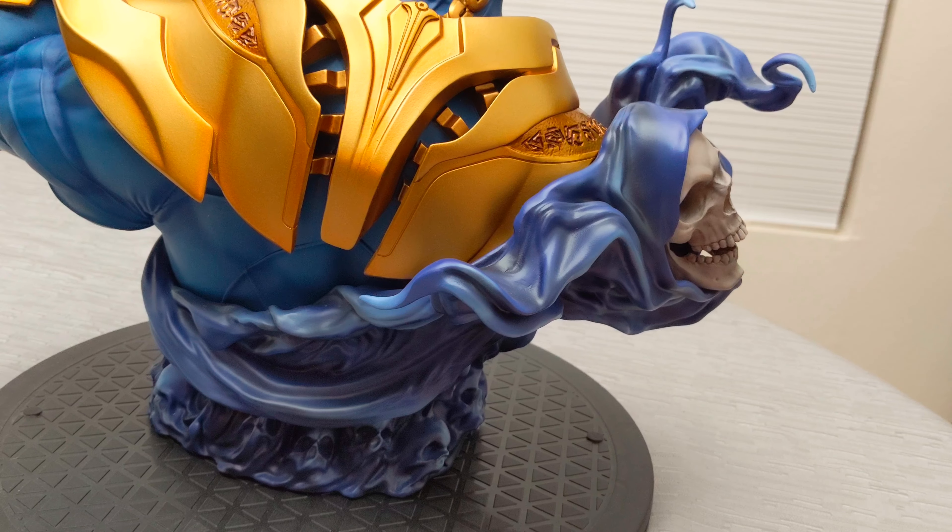The paint is decent — the gold armor looks good with what appears to be hieroglyphics or similar designs painted onto it, and the gauntlet looks great. Doing a little 360 spin — there's his armor on the back and Lady Death again.